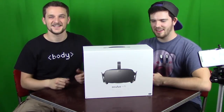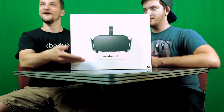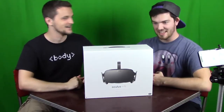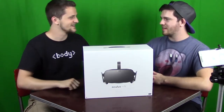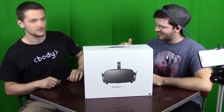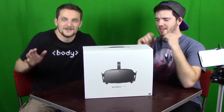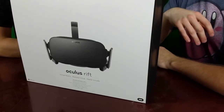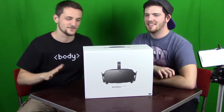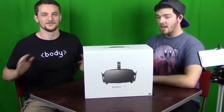Hi guys! We're doing another unboxing. You can probably guess from the title of the video — unless I just do like clickbait, like 'new unboxing, check it out.' Ken got a new toy and he's been waiting quite a while for this to come in. It said August, so I'm really glad it came a month early.